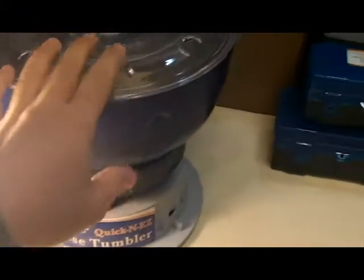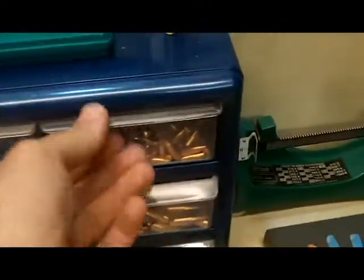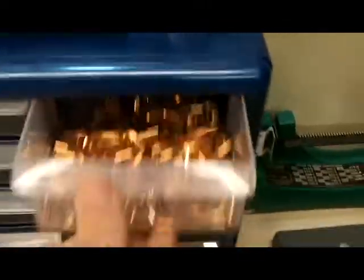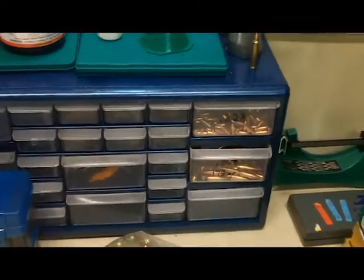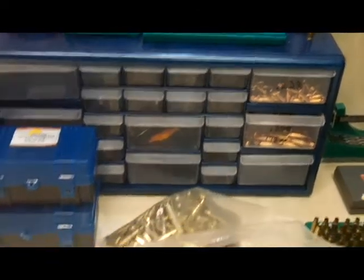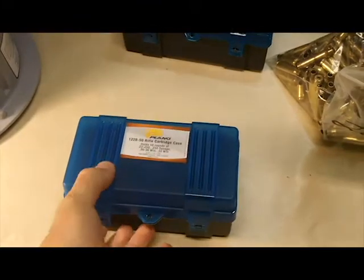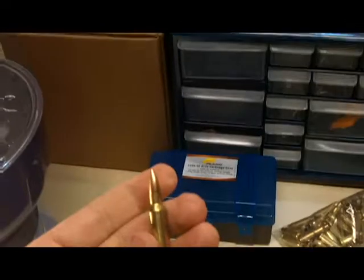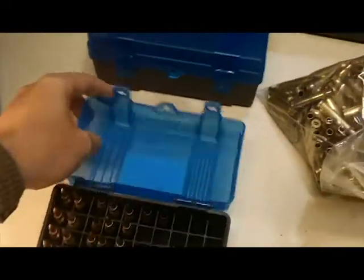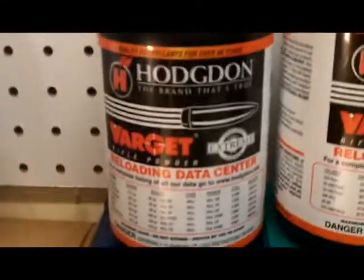I bought myself a little organizer here. I've got my .223 bullets and .308 — hopefully I'll add to that. I actually just bought some nine millimeter, so I'll start doing that. Here's where I'll put my finished rounds, and here's my .308s and the gunpowder that I use.